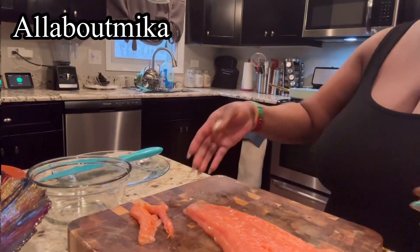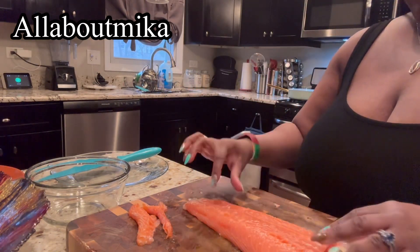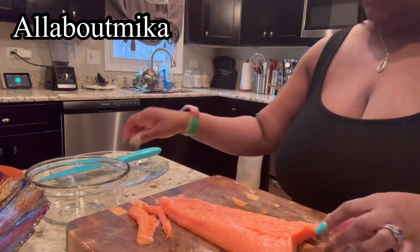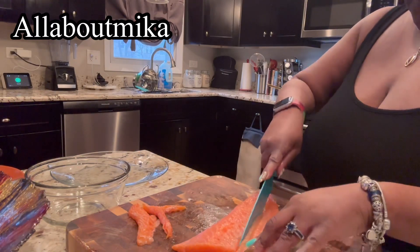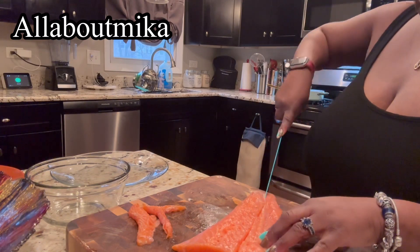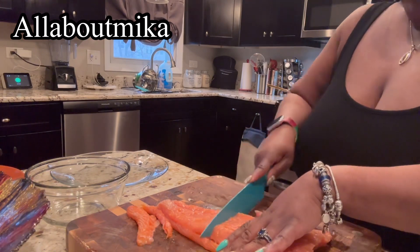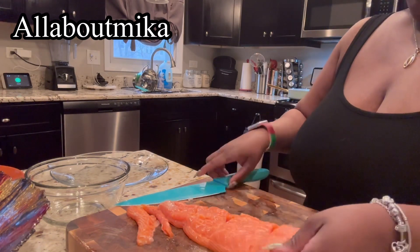Your next thing to prep is your salmon. I got a nice salmon fillet that I have washed. I took off the skin — that silver skin on the back, that membrane. I don't prefer to have it so I took it off. Then all I'm going to do is cut it down the middle and then cut pieces from there — nice size pieces, nothing too big or too small, but a nice bite-sized solid piece.